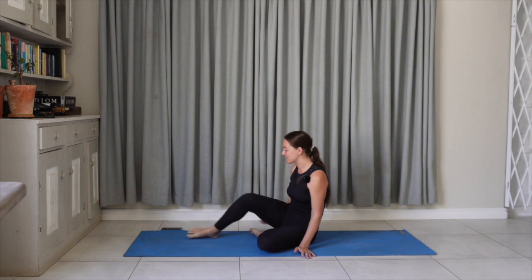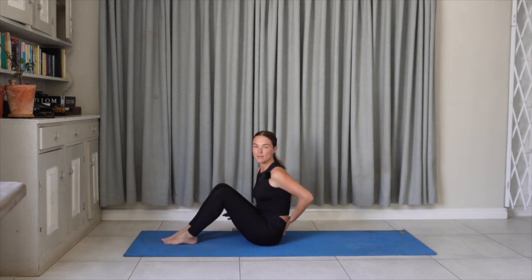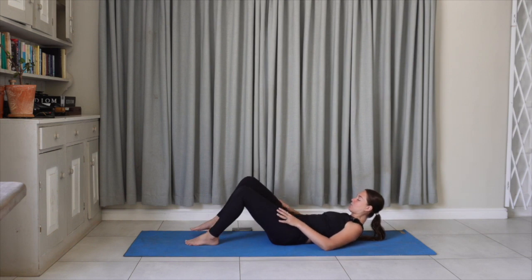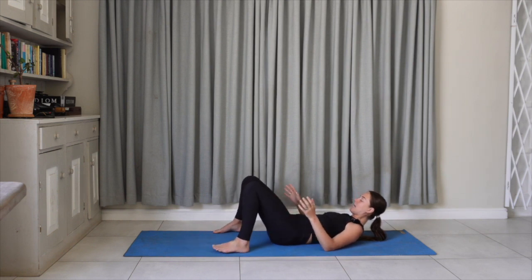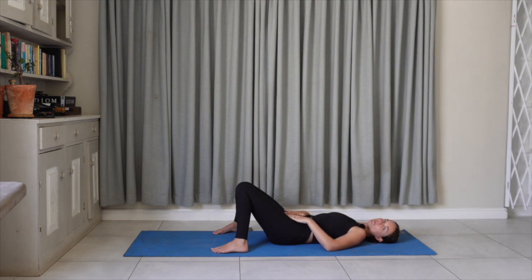Welcome and thank you for joining here on the Aligned Living platform. We are going to start in one of my favorites, especially when I'm feeling a lot of pain in the lower back or a lot of discomfort — and that is to take a constructive relaxation shape. We're going to take the feet wider than the hips and allow the inner knees to touch. So we're internally rotating the thighs, and you might feel that has a beautiful effect in spreading the lower back, with a gentle pressure of the ground up against the sacrum.